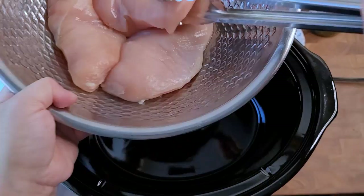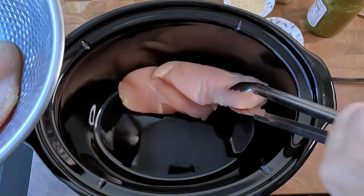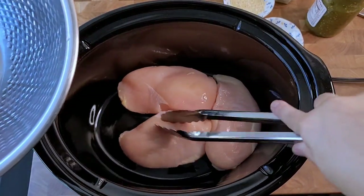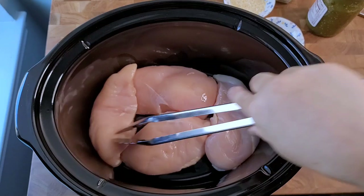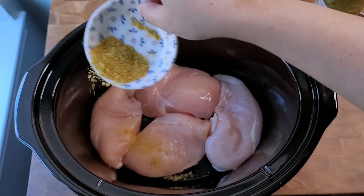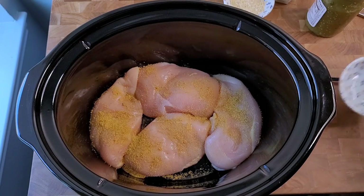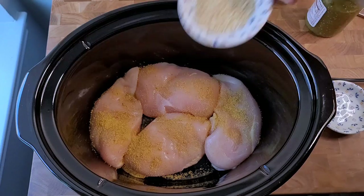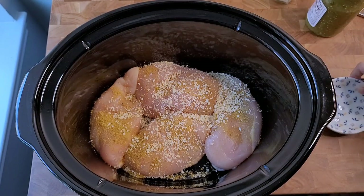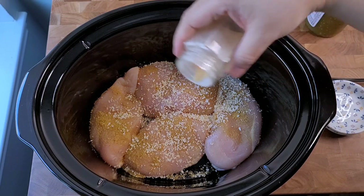I'm going to start placing this into my six-quart crock pot. If you have a 4.5-quart crock pot, this recipe will work — the cook time may vary slightly because the work surface is smaller, but it'll work, it'll just look different. If you like this crock pot recipe, I also have a beef red sauce enchilada casserole that I make in the crock pot. If you want to see any other crock pot recipe, comment down below and let me know.